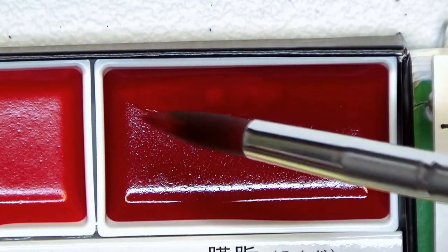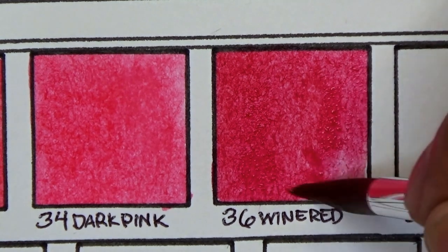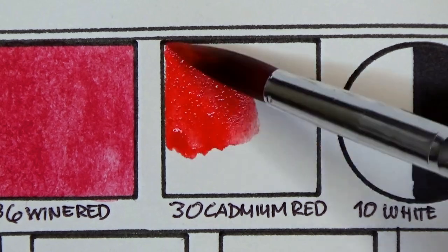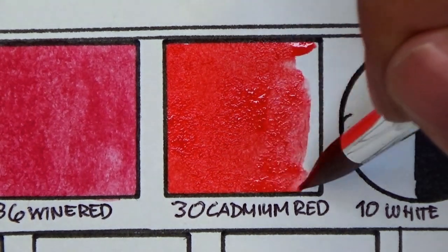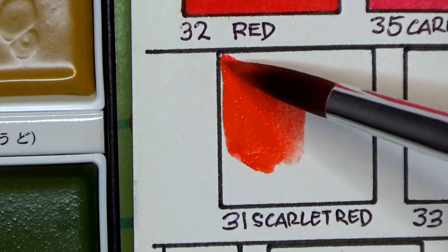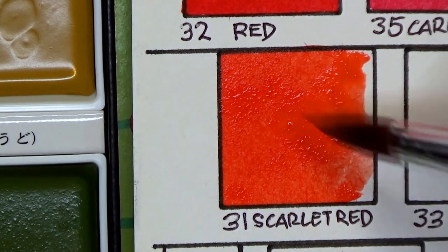Yung first impression ko sa watercolor set na to is parang ang dami niyang reds, blues, at saka greens — yung mga colors na parang sobrang similar. Feeling ko parang sayang, kasi pwede pa sila maglagay ng colors other than that. Pero as I am swatching these, nakita ko na yung reason kung bakit marami. Yung mga similar colors — yung isa pala is warm tone, yung isa naman is cool tone. So this would also be beneficial for you kasi hindi mo kailangan maghalo, dahil readily available na sa'yo yung cool tones ng red, warm tones ng red, and the same goes dun sa greens and blues.